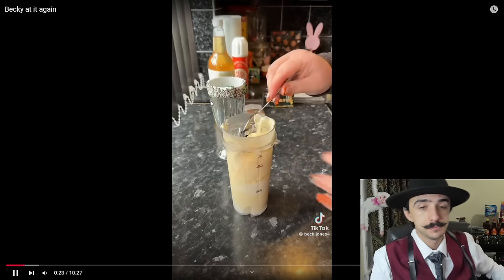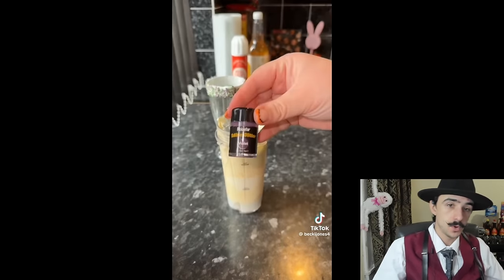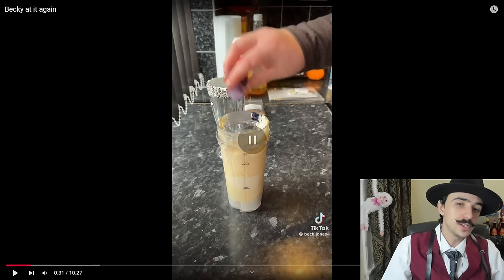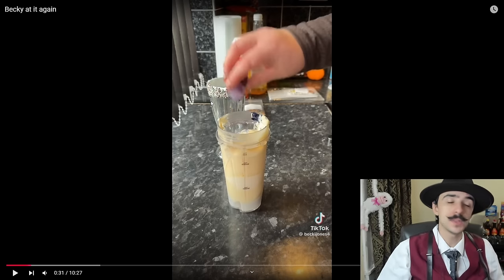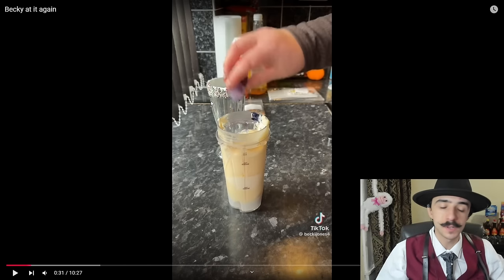She added some deep purple food coloring, some butterscotch syrup, and some purple edible glitter. You just can't hate Becky — she's so kind, so beautiful, such a majestic individual. She just emanates good, positive energy, and that's one thing I love about Becky so incredibly much.